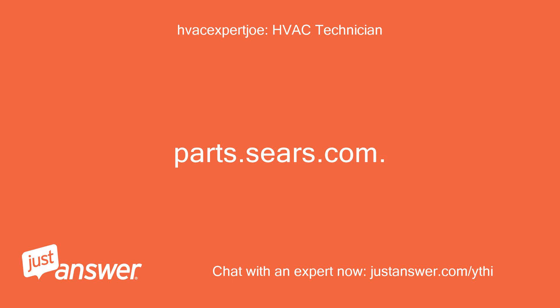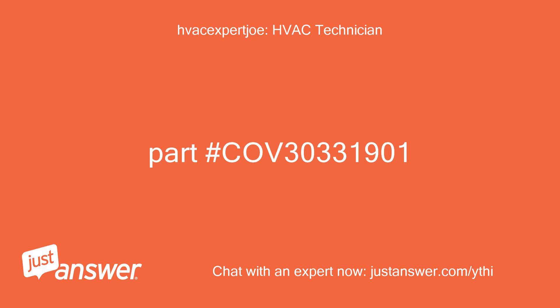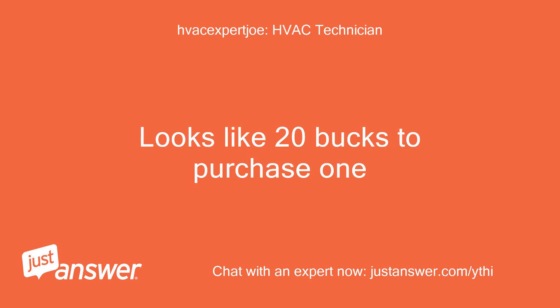Place to purchase: parts.sears.com. Should be able to put in model number and it will pull up schematics. Part number COV30331901. Looks like about 20 bucks to purchase one.